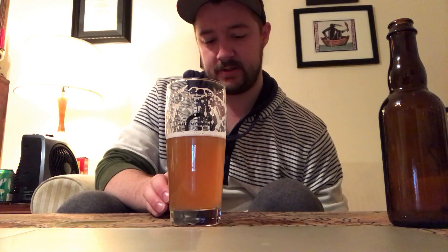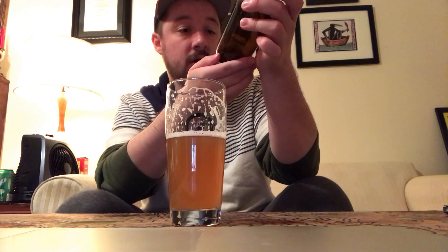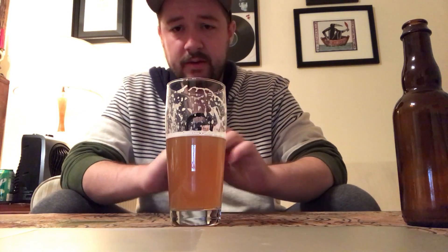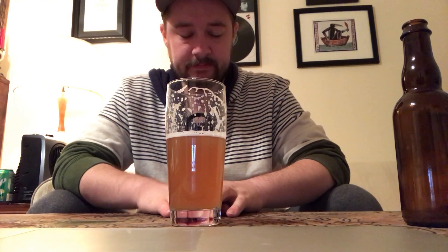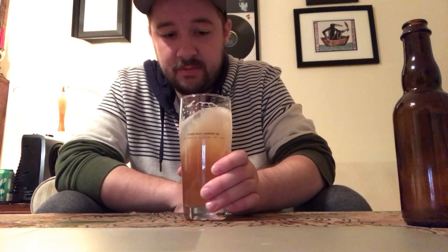It's really interesting — yeast strain really does matter. I want to see which one it is though. Not totally surprised by that. But yeah, if you're brewing, keep brewing; if you're drinking, keep drinking — cheers!